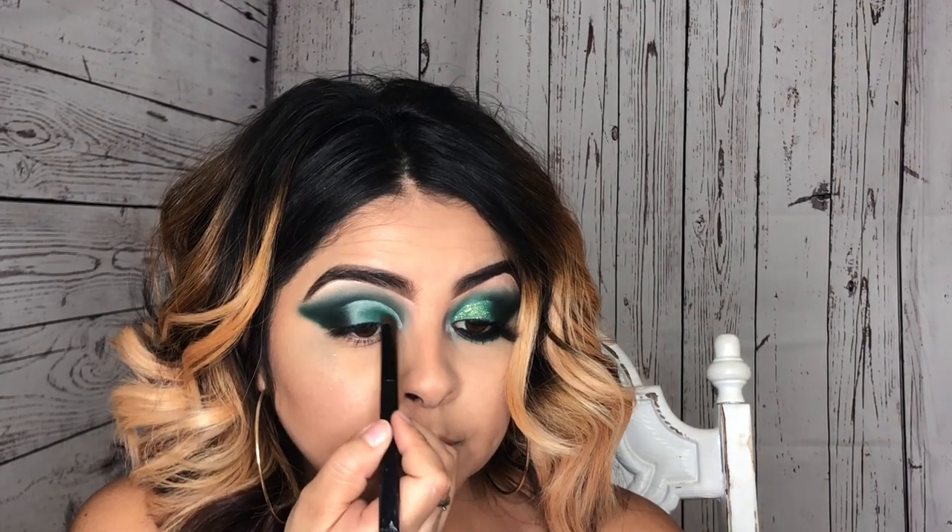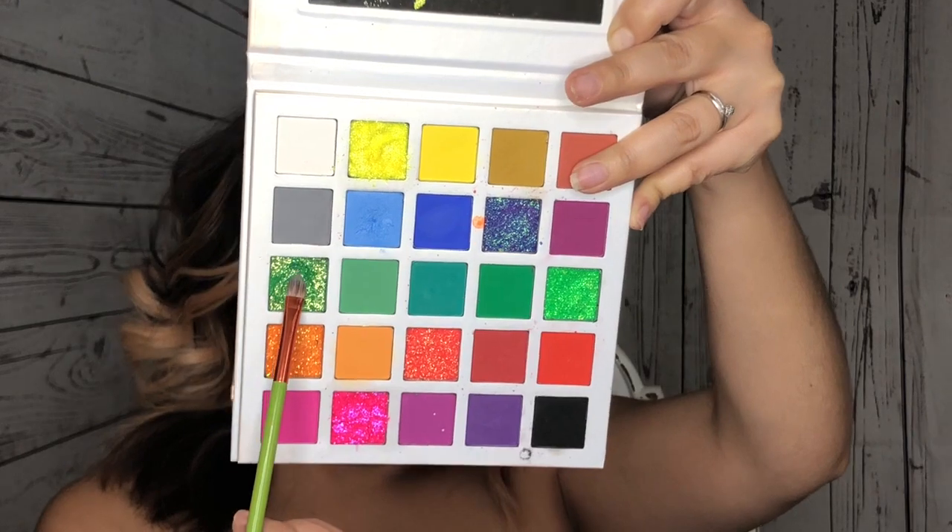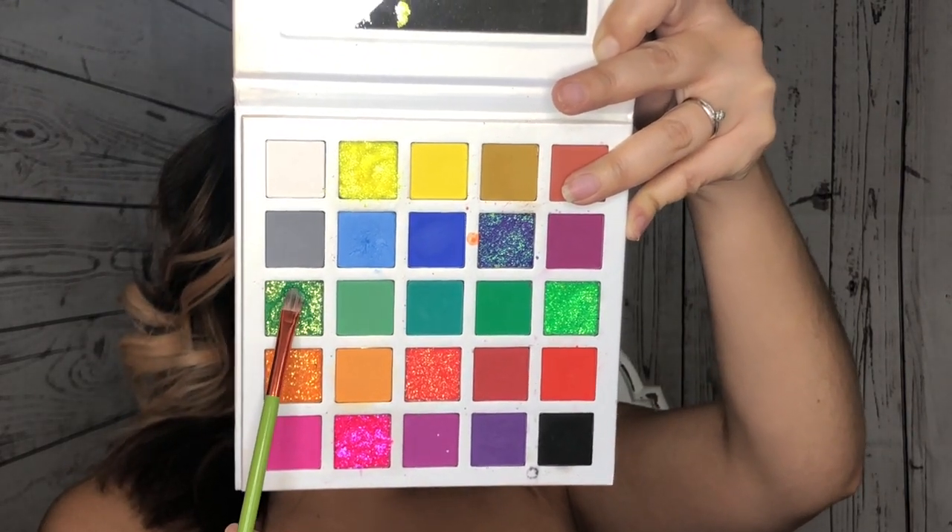I'm applying a little bit of black shadow towards the end of the wing to get that bolder wing look. Then I take the same green from the Morphe 35B palette and apply it all over my concealer. After that, I'll be using the green glitter from the Lashaholics palette and applying it where we applied that green.